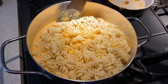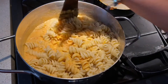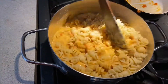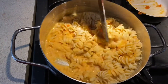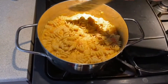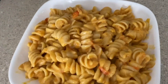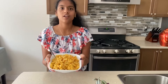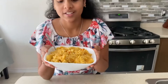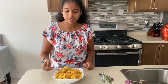Now it looks like this — turn off the stove and it's done! Look at how yummy it is, it just smells really good. Now let's taste it — let's take a big bite.